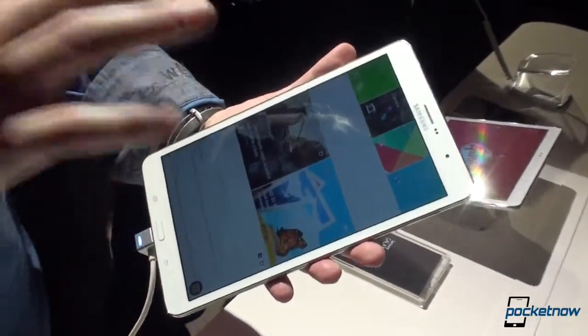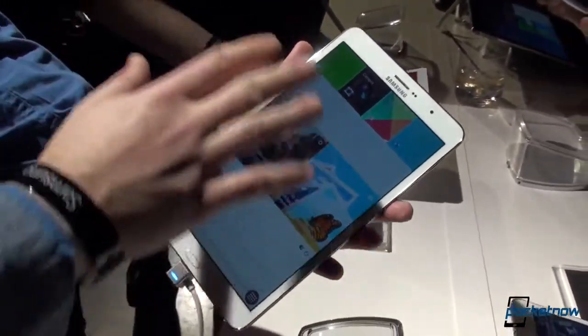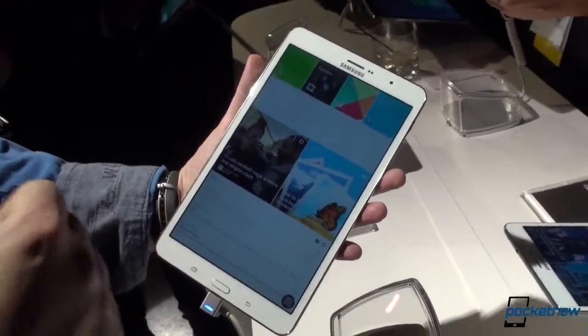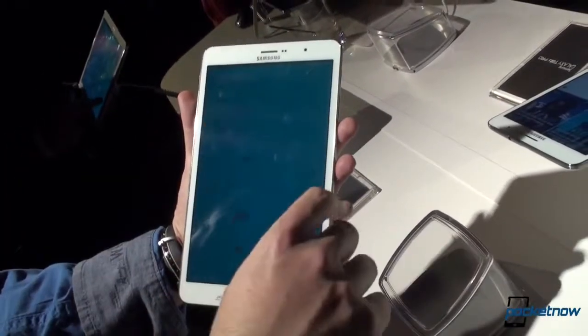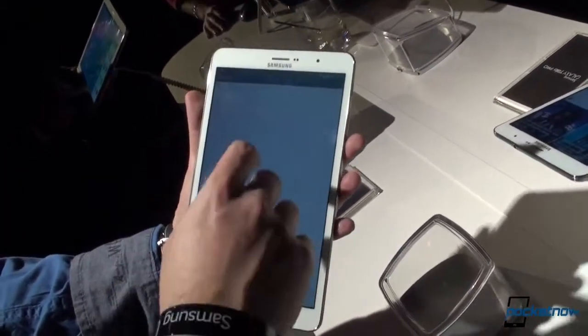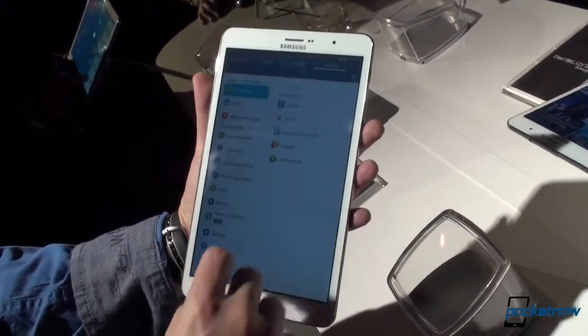Behind the screen there's a Snapdragon 800 processor or an Exynos 5 processor depending on the version, 2GB of RAM, 16GB of storage which is of course expandable, and powering everything is Android 4.4.2, which is KitKat.